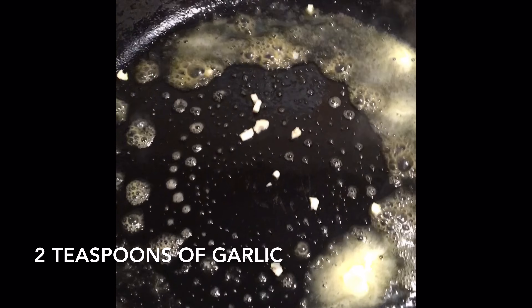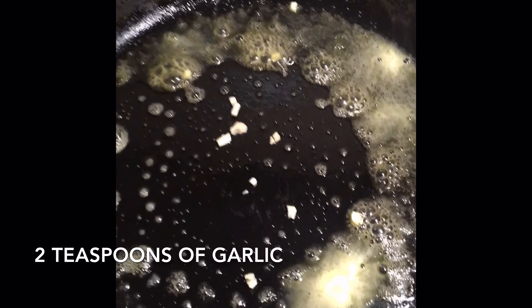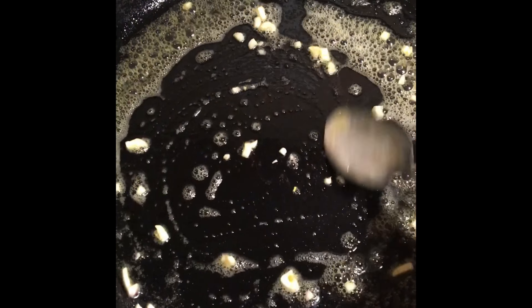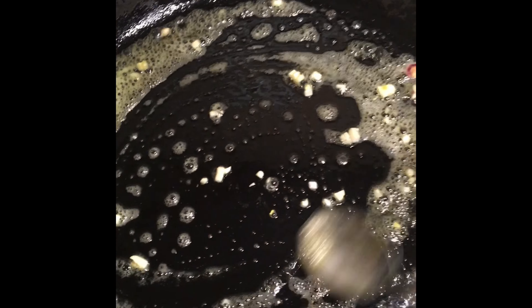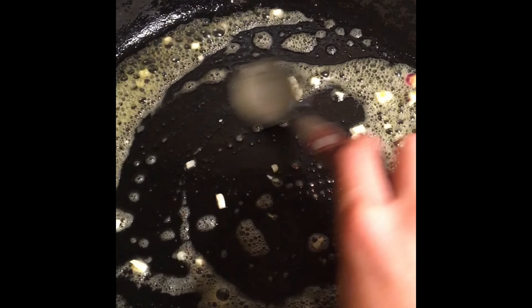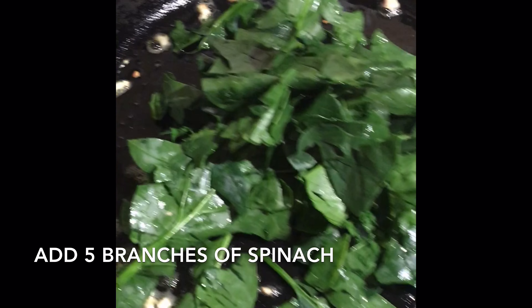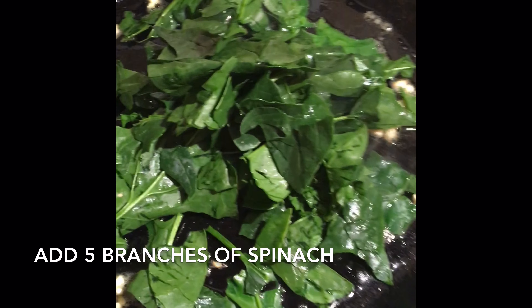Once melted, add 2 teaspoons of garlic, stirring it constantly until it changes color. Then add the spinach and stir it with the garlic until it is well-cooked.